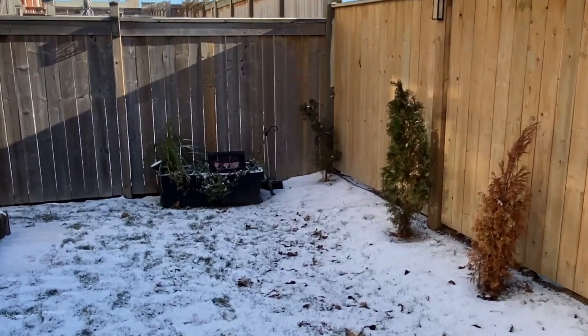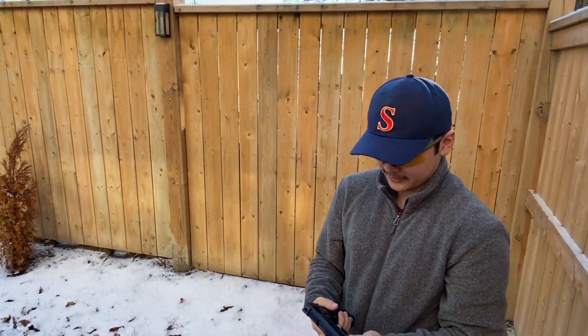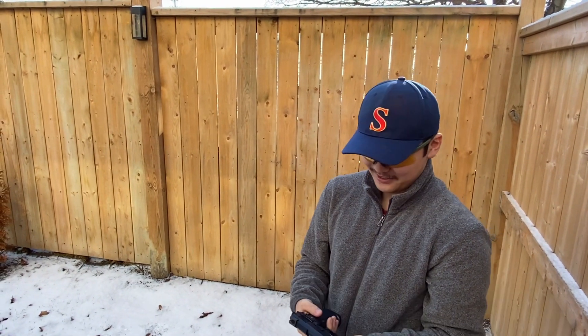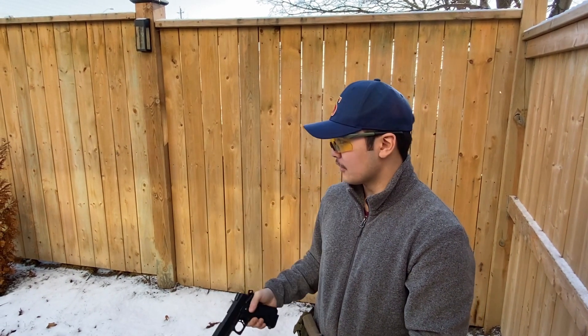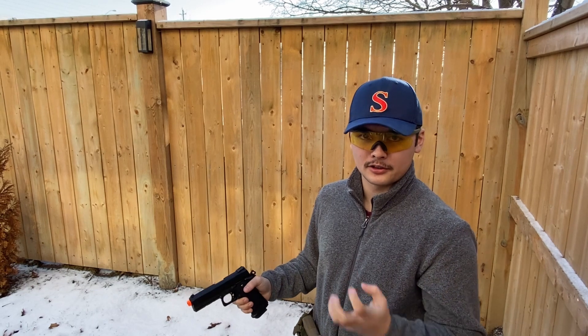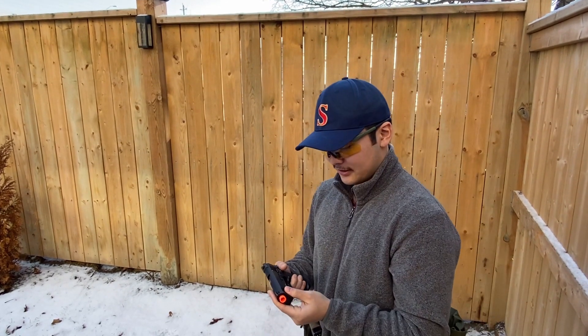Okay, that's me. After firing that a couple of times — that was pretty good. The slide action is super crisp. My Glock's blowback is a little wonky; it kind of feels like it's going to collapse. But with this, it feels super stable and super good.